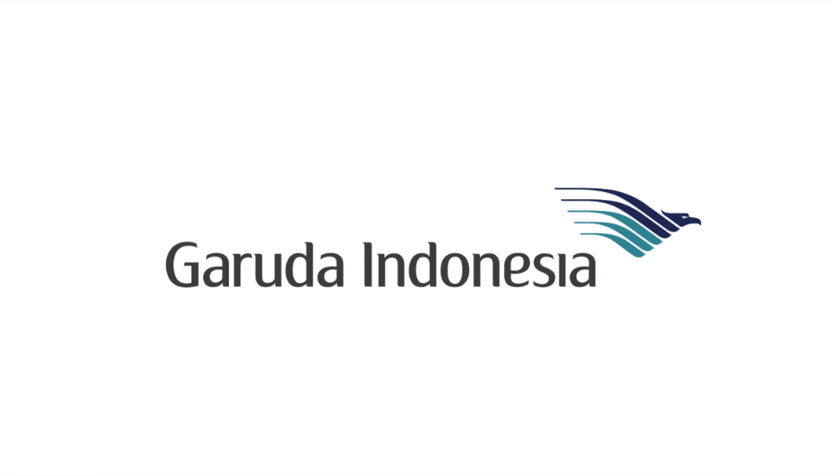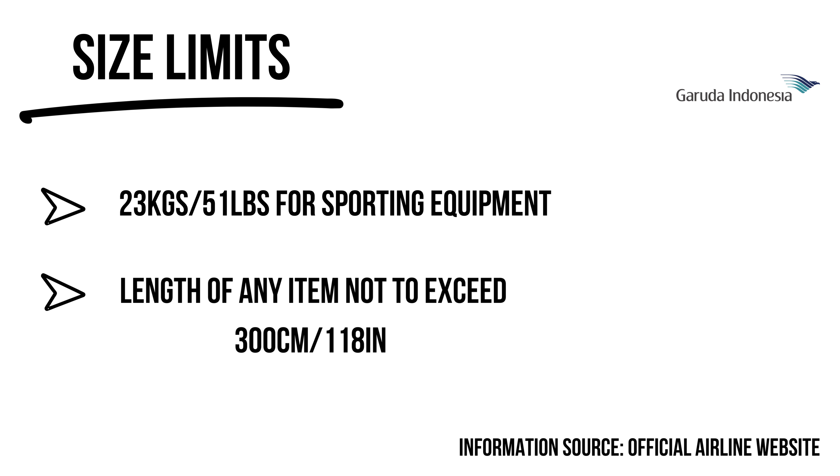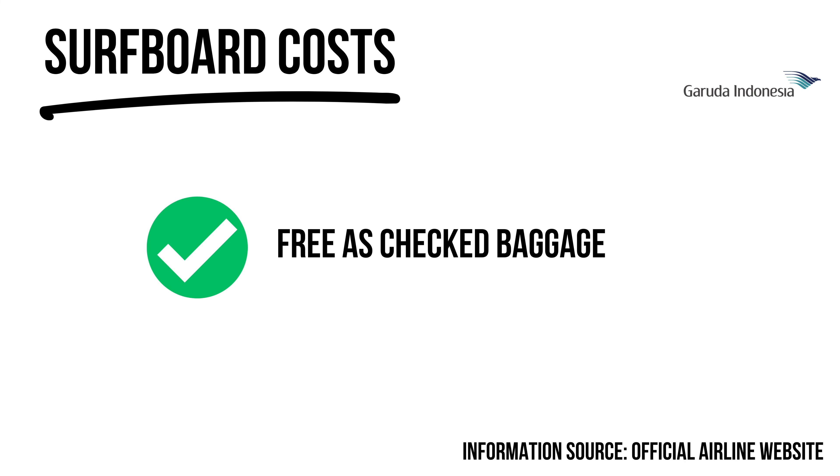Garuda is by far the best airline in Indonesia. Surfboards come free as part of your checked baggage. While Garuda tickets are more expensive than budget airlines, the experience is much more pleasurable. For economy tickets you get 30 kilograms of free checked baggage allowance — eight kilograms higher than most other airlines — so definitely a good airline if you're flying throughout Indonesia.